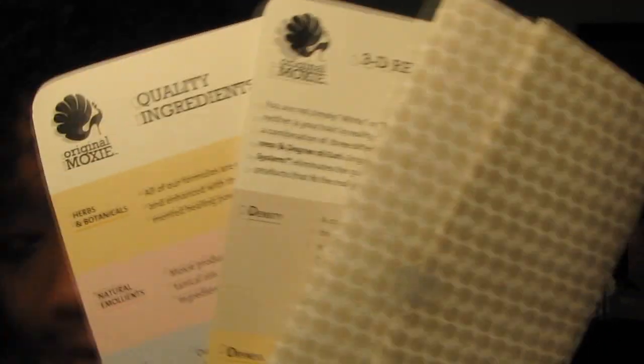I received a package in the mail with tons of different products for my sister and I to try. Not only did I receive the products, but I also received a pamphlet of information that has the different quality ingredients Original Moxie uses: herbs and botanicals, natural emollients, SLS-free cleansers, non-toxic preservatives, and essential oil fragrances. On the other side of the card it talks about their enlightened practices — handcrafted formulas, environmental stewardship, health cruelty-free testing, and holistic hair care solutions.